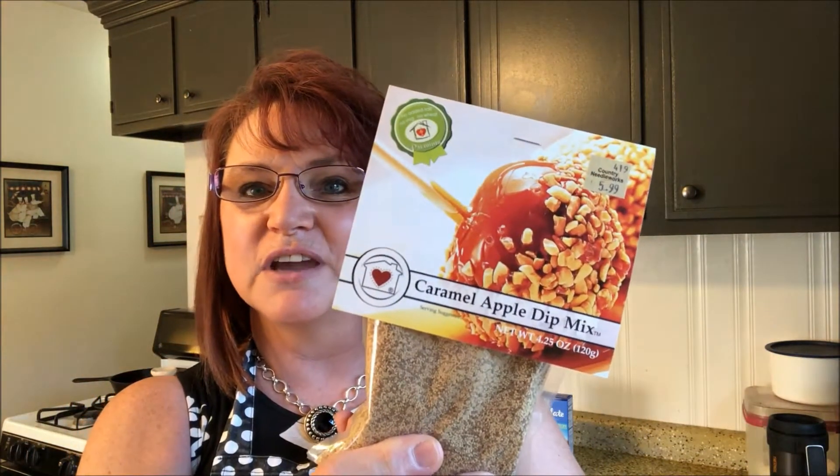Hi everyone, welcome back to my channel. I'm so glad you guys are here. It is Tasty Tuesday and today I'm going to be making some turtle brownies with the dip mix that I picked up while we were on vacation — the caramel apple dip mix, and this is from Country Home Creations.